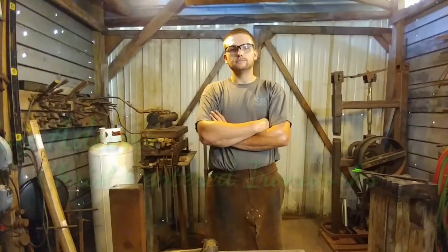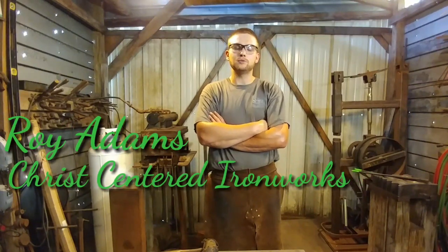Hello everyone, welcome back to the shop. Today I'm going to be showing you how to make a basket twist S-hook.